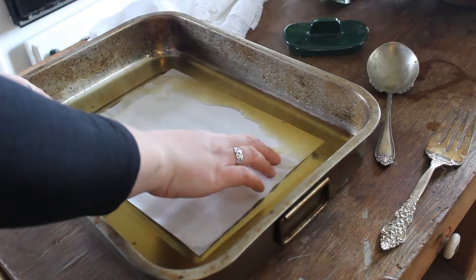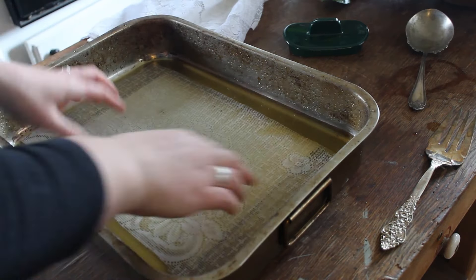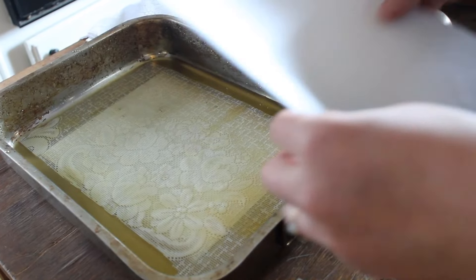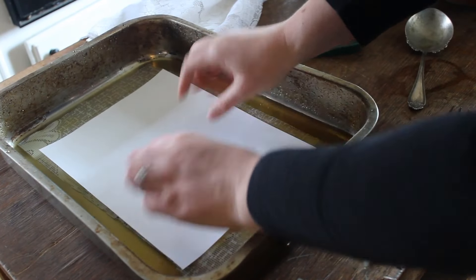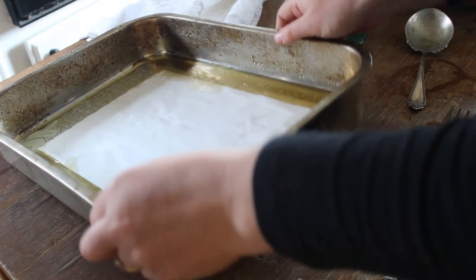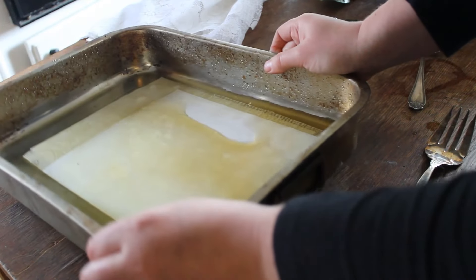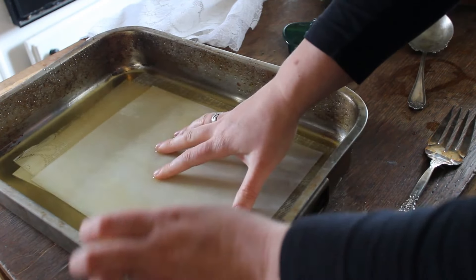Now it's time to add my paper. This is just normal printer paper, but I'm going to sandwich it in between these lace pieces to see what kind of texture I can get. Since this is a light colored tea I might not be able to see the imprint that the lace will leave.